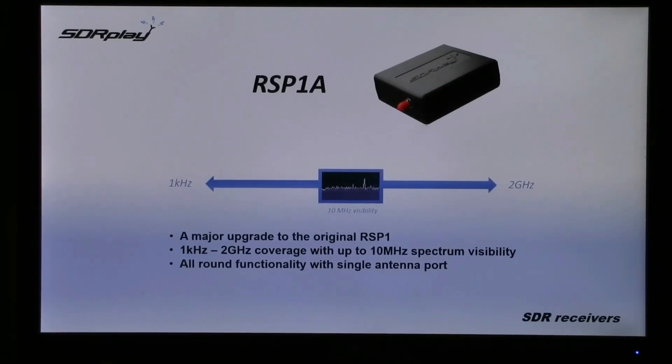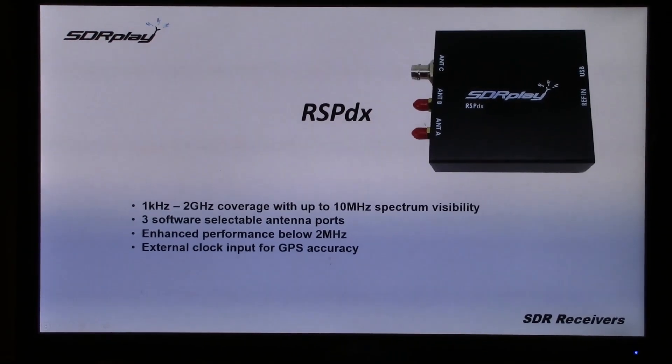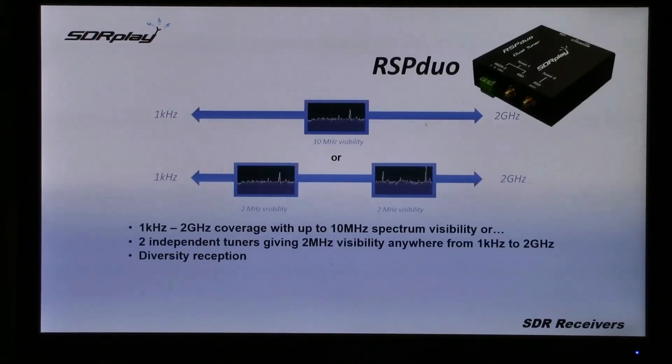The RSP1A has a single antenna port. Then there's the RSP-DX, which has three software-selectable antenna ports and an enhanced performance below 2MHz. The RSP Duo has two independent tuners, so you can either have 10MHz visibility anywhere or two separate slots of 2MHz visibility.